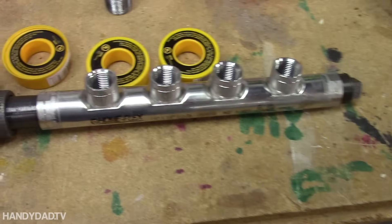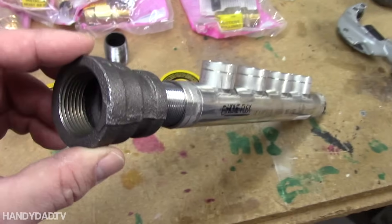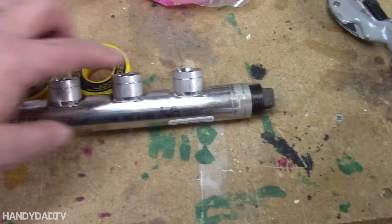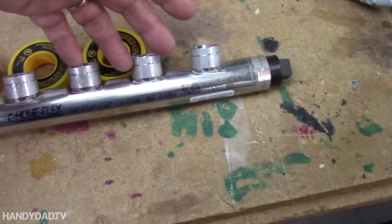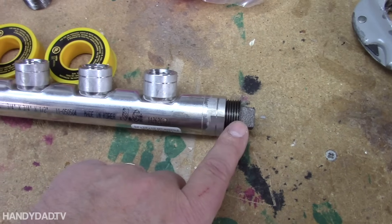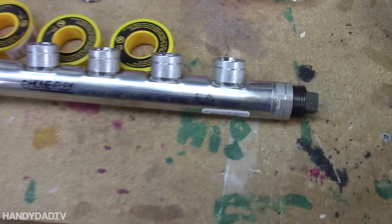To do that, I have this fitting here where the one-inch pipe is going to come in, and then it splits off to four different pipes going to four different appliances. Over here is a plug on the end so that if I ever needed to, I could always expand the system.